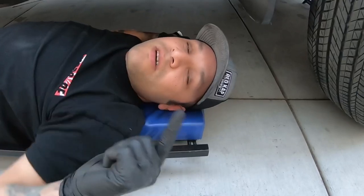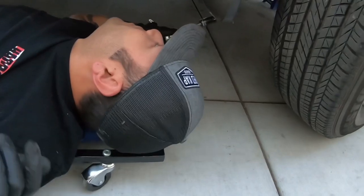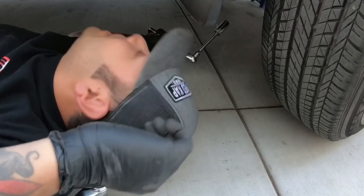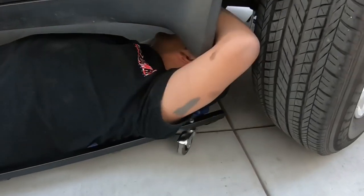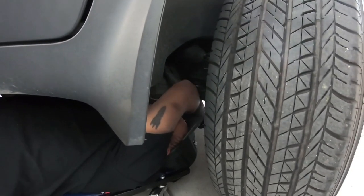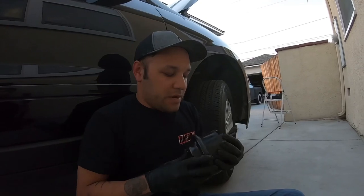I got that top nut off - it's a little bit of contortionism. Now using the three-quarter again on the bottom side to remove the bottom nut, then I'll jack up the engine the same way I did for the front and hopefully pull it out easier. And yes, contortionism is a word. All right, I got the rear mount out - it was a pain in the butt but I got it.